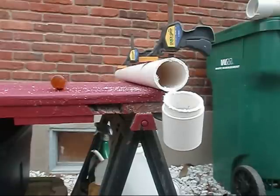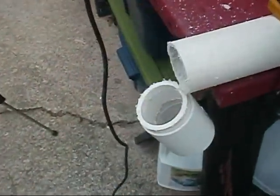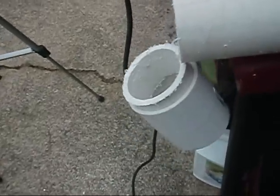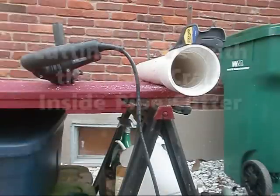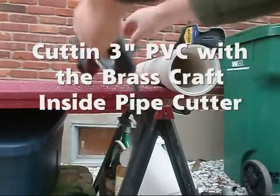Wouldn't want to use the tool every day, but for a rough spot back in the joist, I think that's the thing to use. Didn't make too bad a cut - I could deal with that. I can put a coupling on it. All right y'all, let's try this. I'm going to go ahead and try it with the Bulldog.